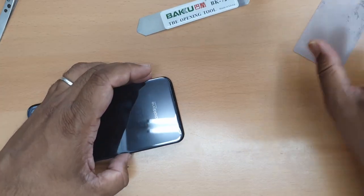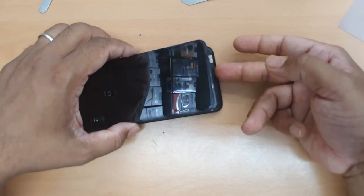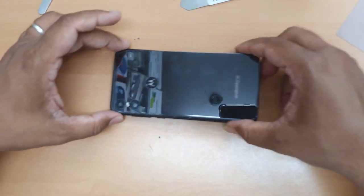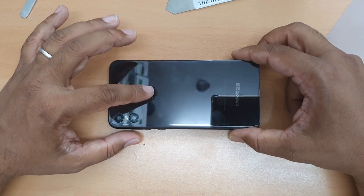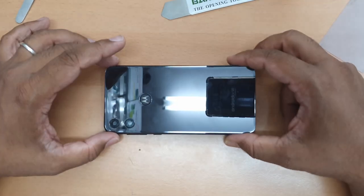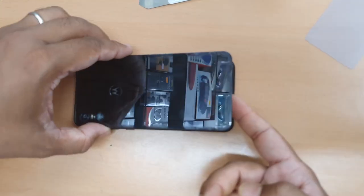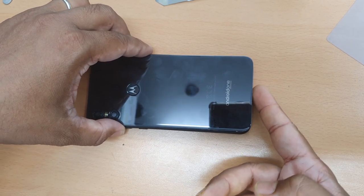So it's already removed. Now you need to be careful in this step because of the fingerprint sensor flex inside. First open it up and check where the fingerprint sensor flex is. Lift it up from the bottom to the top.